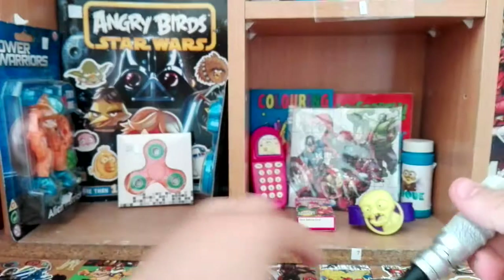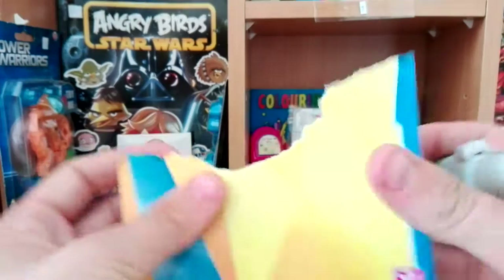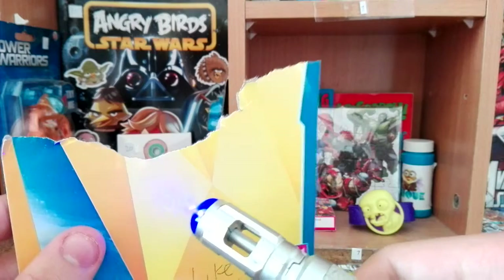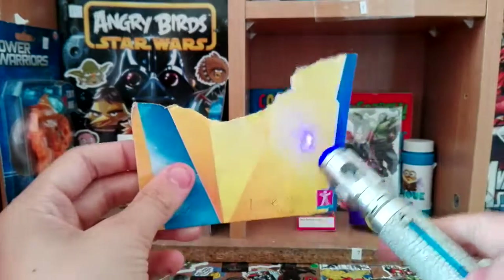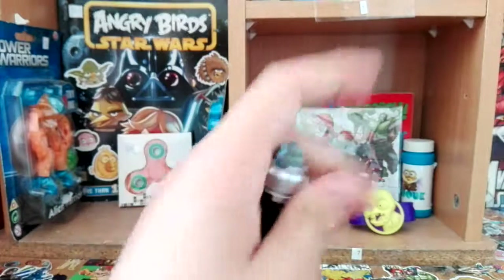There you go — smash that like button, guys. That proves the pen works. You can interchange that nib for the UV nib. As you can see, if you write with it the ink is invisible, but when you use the Sonic Screwdriver's UV light you can clearly see it. Subscribe! That's a pretty cool feature. You get two nibs, which is great — if the UV ink runs out you've still got a normal pen.